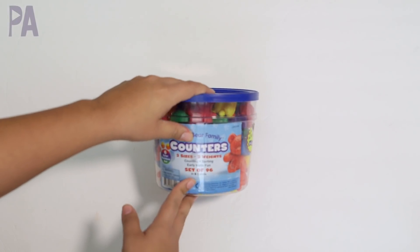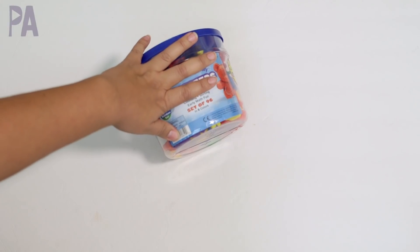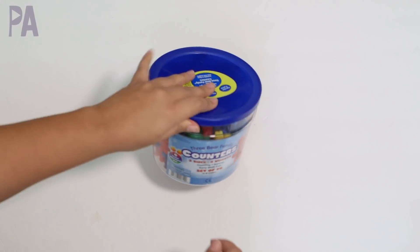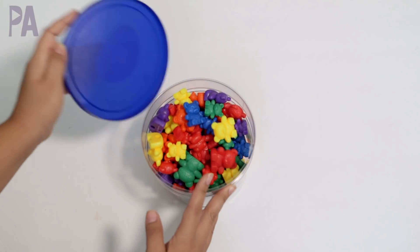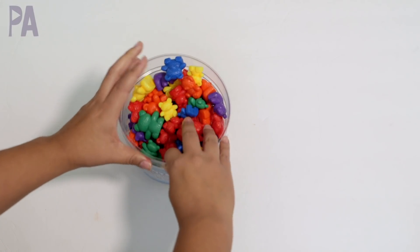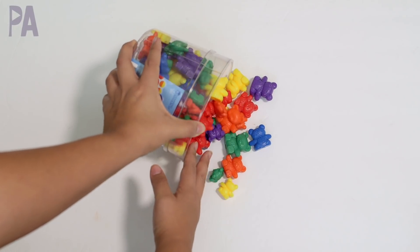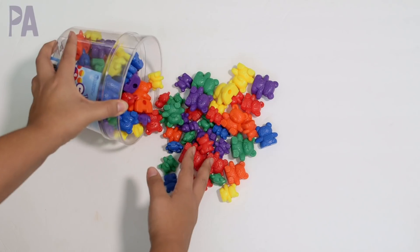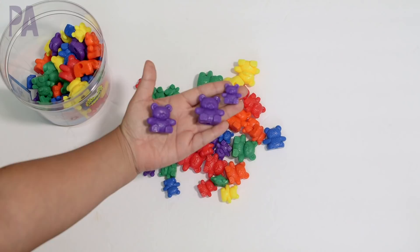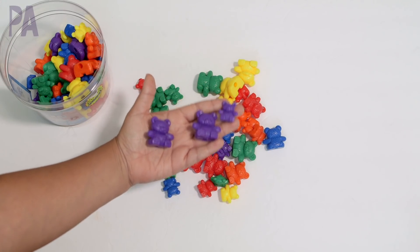In order to do a counting bears activity, you of course need bear counters. This is the very first set I ever bought and it is the most amazing one — it's held up so well. This is a bucket of counting bears that come in a rainbow of colors from Learning Resources. What's special about this bucket is that they come in so many fun colors, and they're three different sizes: large, medium, and small in every single color. That's what I really like about this because you can do some really great extension activities.